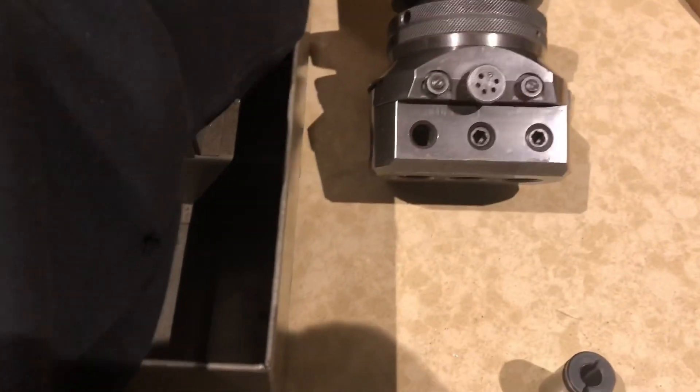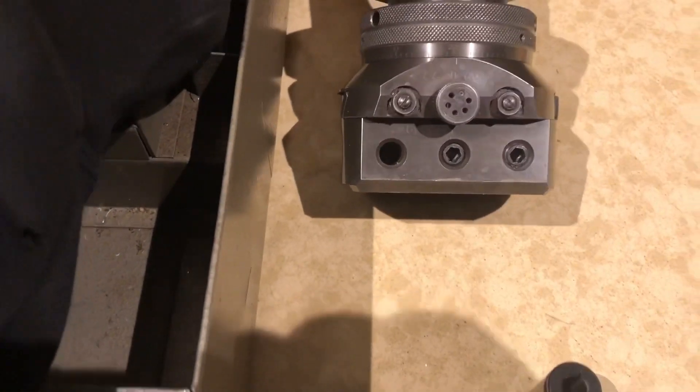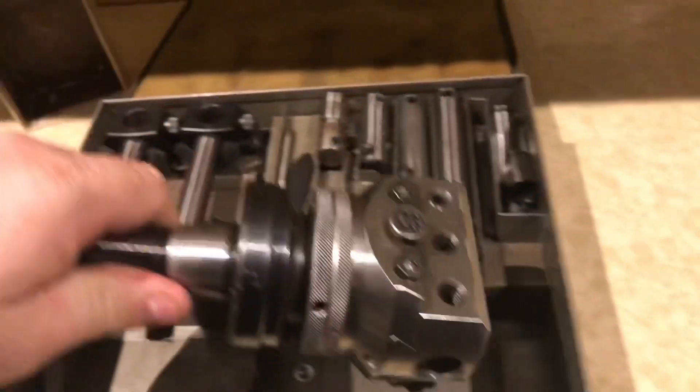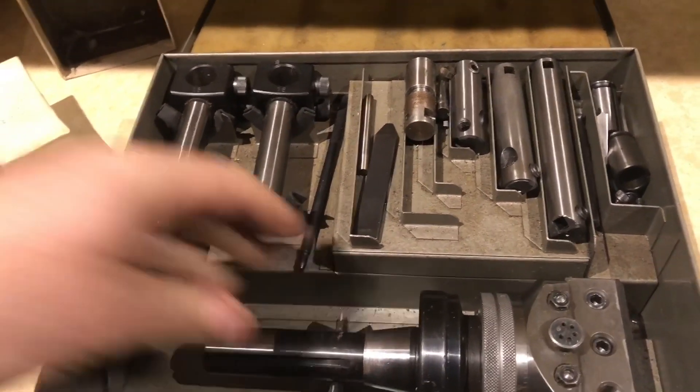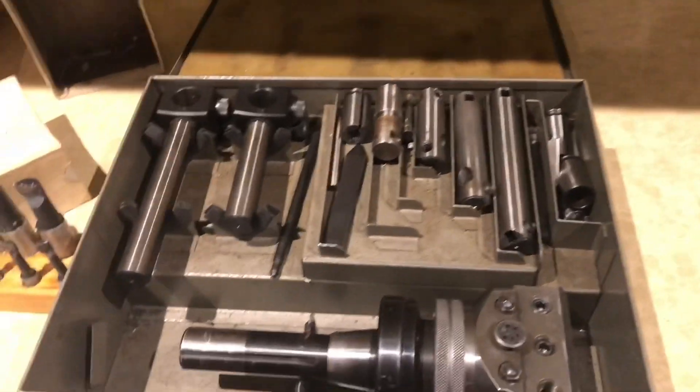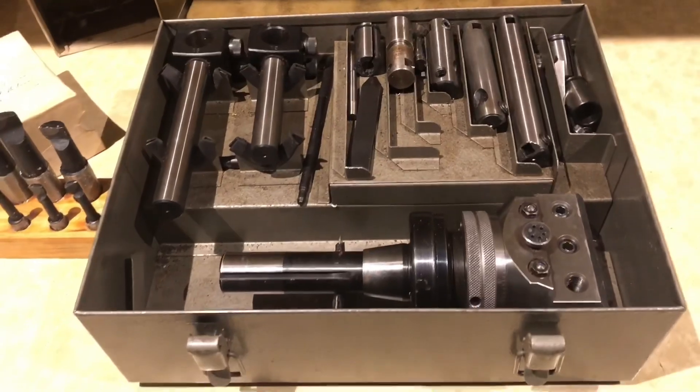Now this really won't get a good workout until I have the Sieg up and running, and then further to that, once I have the Bridgeport up and running. Both really nice additions to the shop.